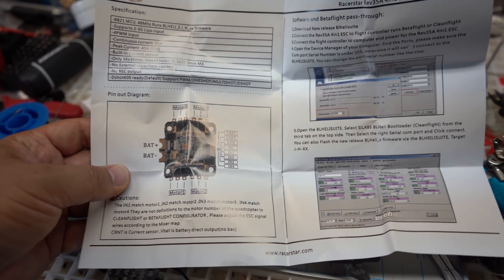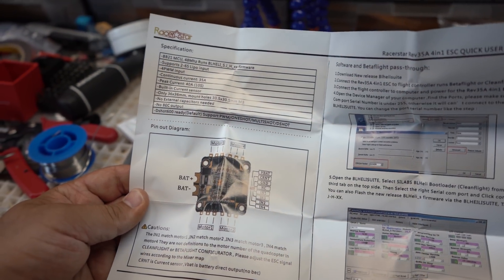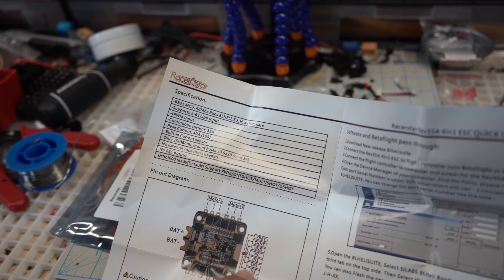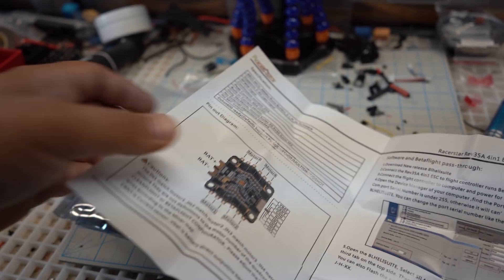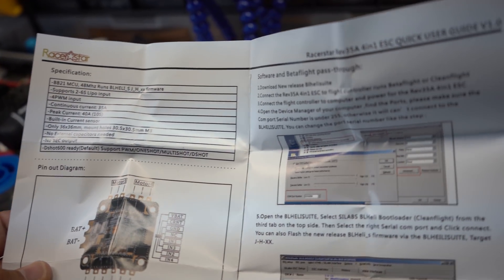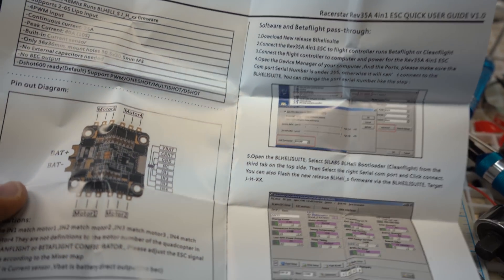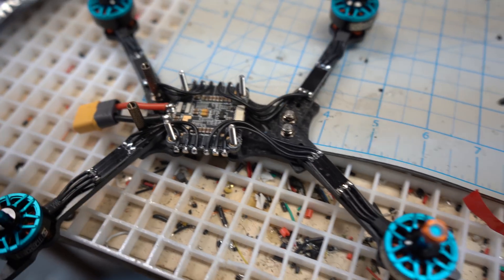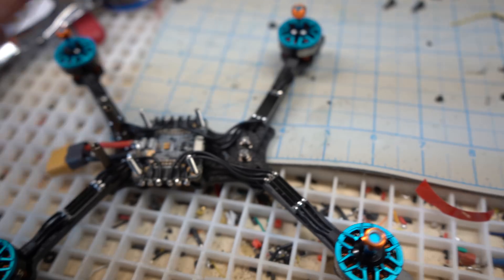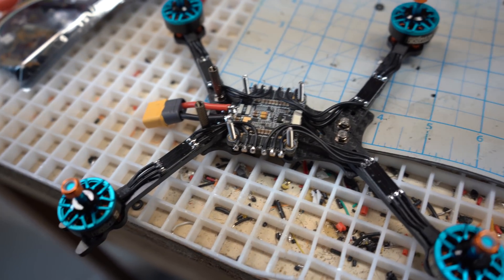So just one more thing I wanted to point out — it actually comes with pretty decent documentation. I'm not used to this with products these days; usually you're kind of on your own. But this actually covers the connector pinouts, what the outputs are on the 4-in-1 connector, which motors are which, and kind of how to set it up inside Betaflight. All really nice stuff — I'm kind of impressed. So very cool, Racer Star, let's get this build rocking.